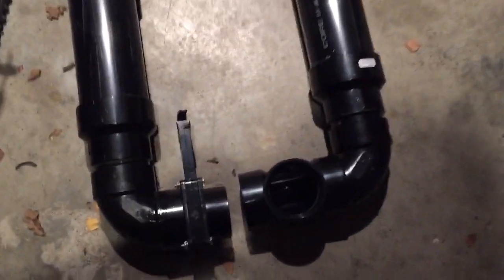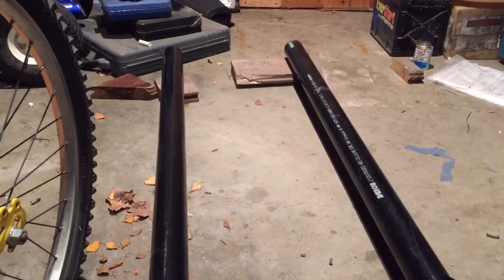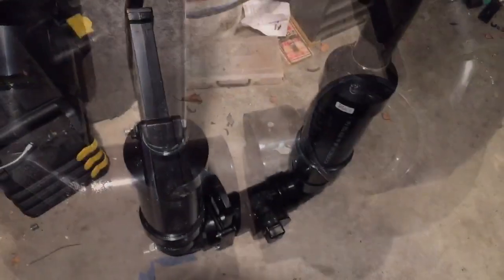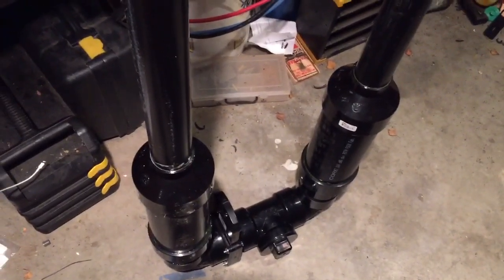Now it's time for the final and most important glue. You really need to make sure your barrels are level, so just prop them up on a piece of wood and then make the final glue. And it's done — or, not quite yet. We just have to put a sparker in it, and then we'll be able to shoot.